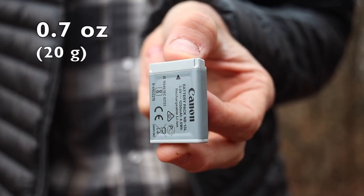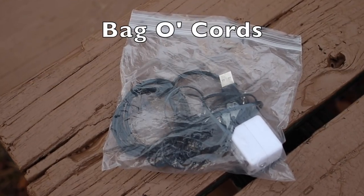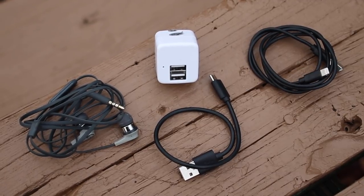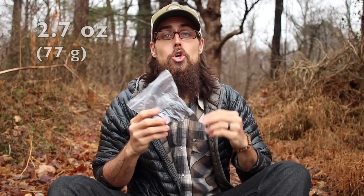Along with the battery and memory card already in my Canon G7X, I will be carrying an extra battery that weighs in at just 0.7 ounces and an extra memory card that weighs about 0.1 ounces — so not much weight, just extra battery life and more storage. Next up is my bag of cords. In here I have a small charging block with two USB slots so I can charge two things at once. I have a set of headphones, a charging cable for my camera, my headlamp, and my external battery. The whole bag with all the cords and headphones weighs in at 2.7 ounces.